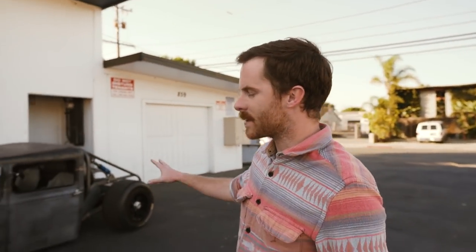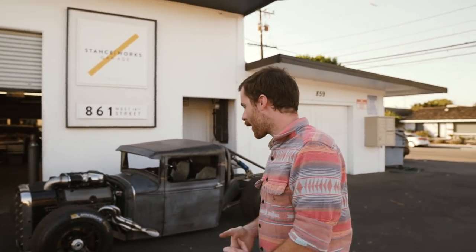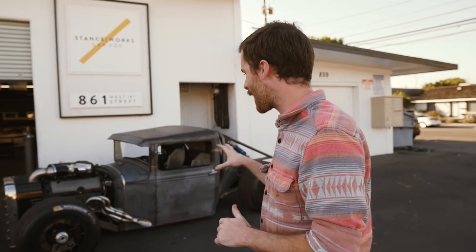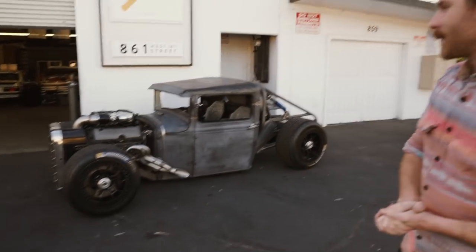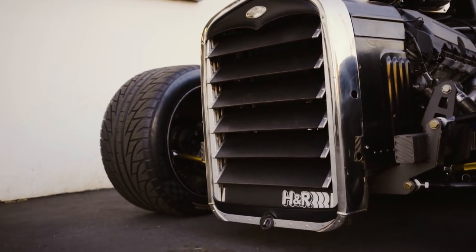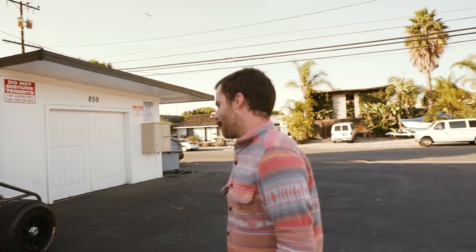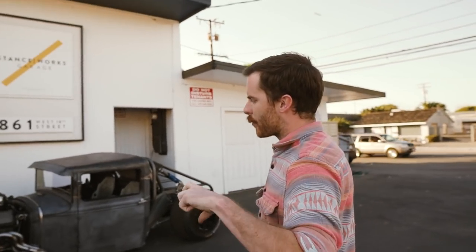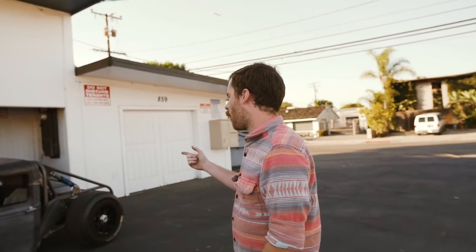It began as a 1931 Model A pickup truck. There's not much of the original truck left except for the cab, the front grille shell, and about eight inches of the hood. I built my own chassis for it — two by three inch, 120-wall rectangular tubing for the basis of the rails.